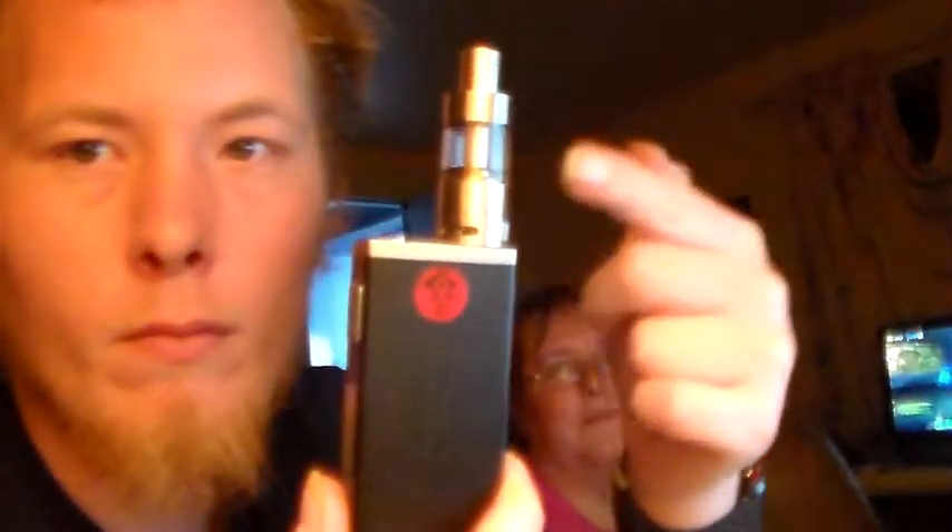Hello everybody, this is Chad and I'm Emily. Today we're talking about tank mods and also e-juices. It's going to be short and simple. We're going to talk about the tank first.